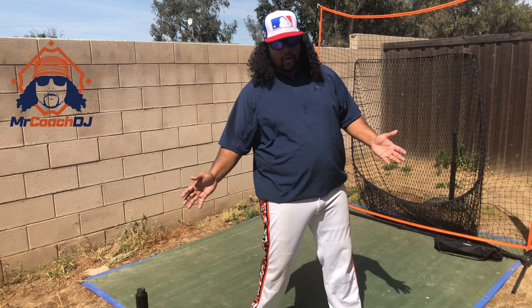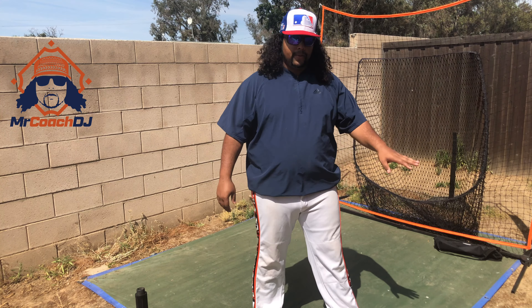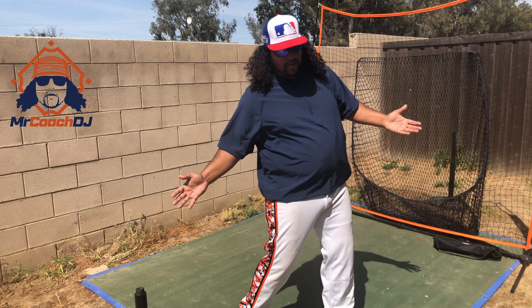So I want to explain to you and show you something you can do to help you with training and getting your hips open. And this is going to work at any level. Younger levels is obviously better because it's something they can learn and keep with them as they get older, but you can still do it in high school and middle school.